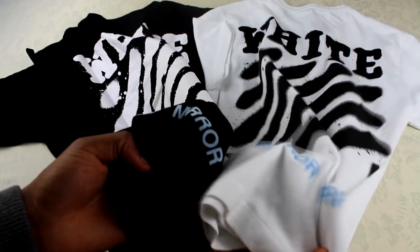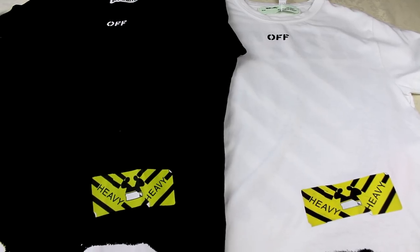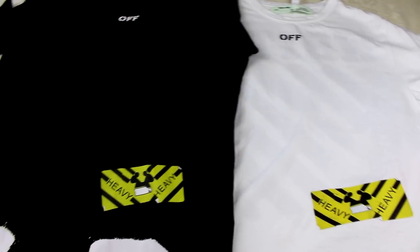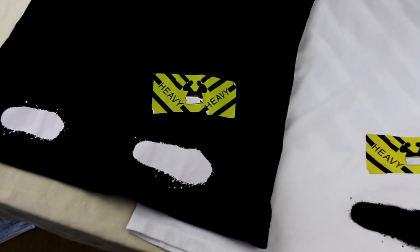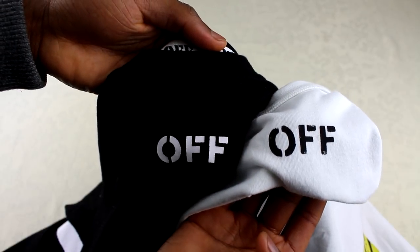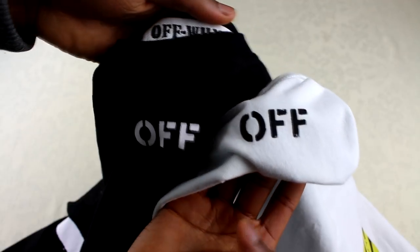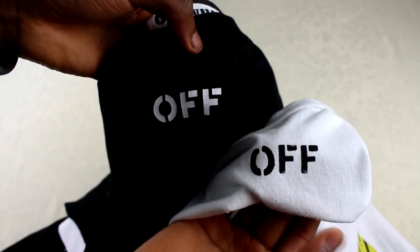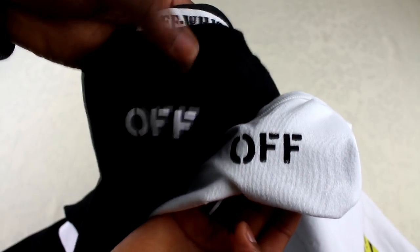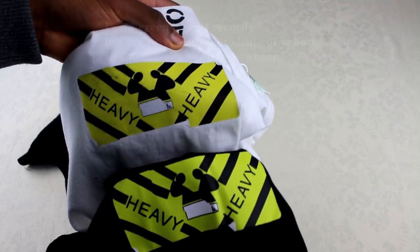The real one is a bit darker. Here are the t-shirts side by side — there's a spray paint design on the bottom. If you look at the Off-White print, towards the edges of the F on the real one there's fading, but on the fake one it's just block print. Also, this bit that's green on the fake one is actually meant to be yellow — so that's a massive tell straight away, the colour is just completely wrong.